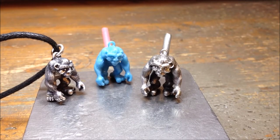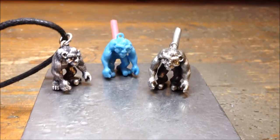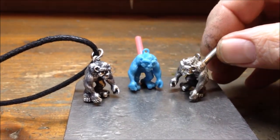Hello and welcome to my workshop. Today I wanted to show you these Bigfoot pendants that I make — I've got them in all three stages of their production.